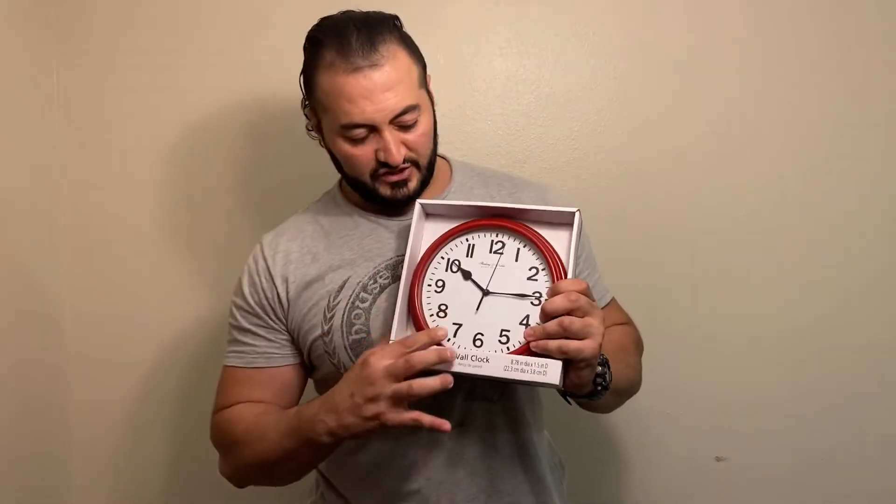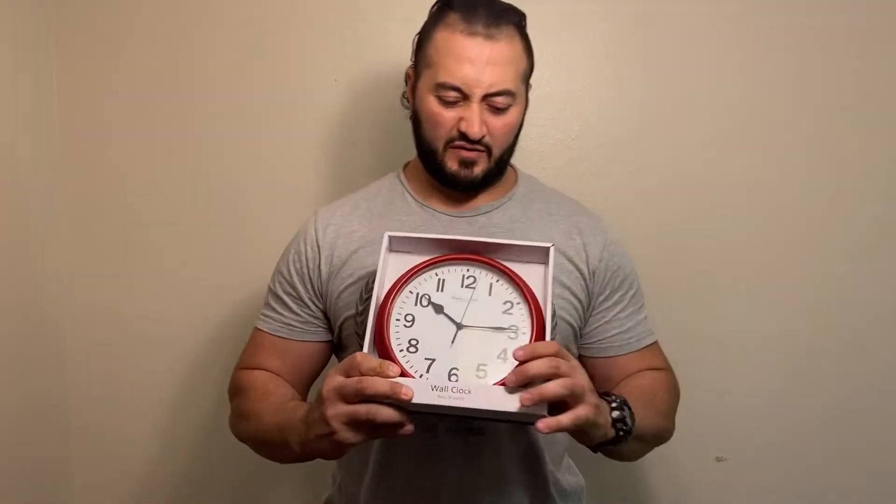Alright guys, I'm going to show you how to build a mouse jiggler by using this clock. I got this from Walmart for about $3.88.